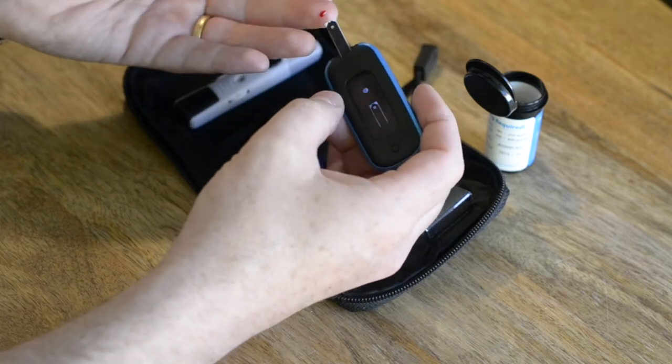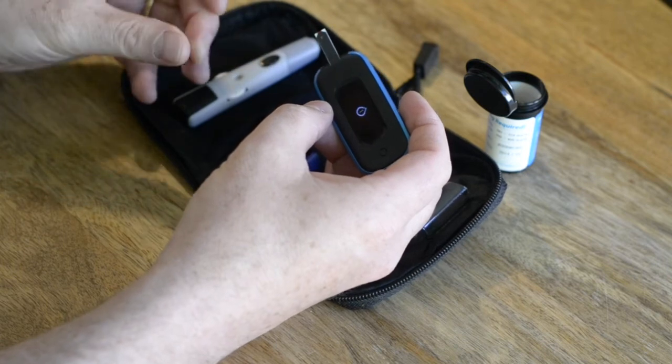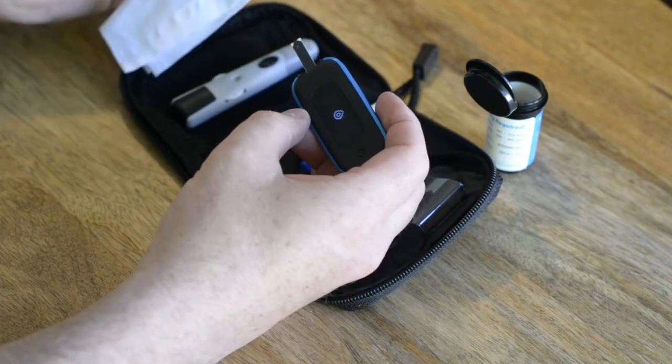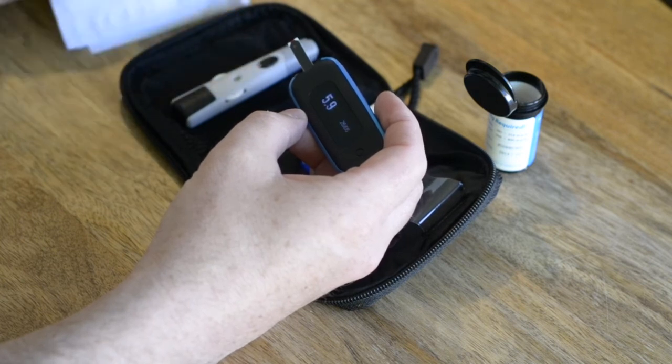Next, place the droplet on the end of the test strip as shown. After a short while, the device will beep to say that the sample has been successful. After a few seconds, you'll see the result of your blood sample on the AgaMatrix screen.